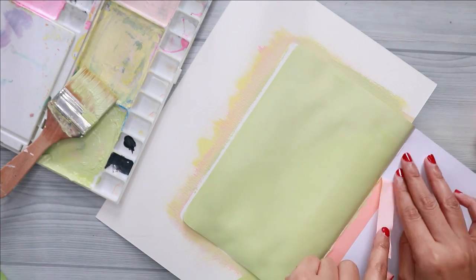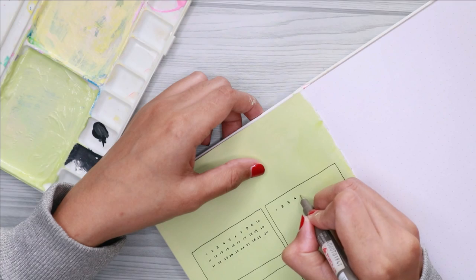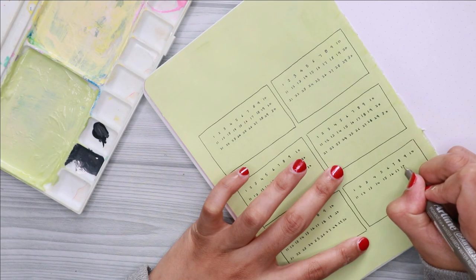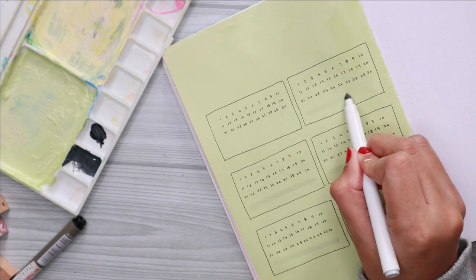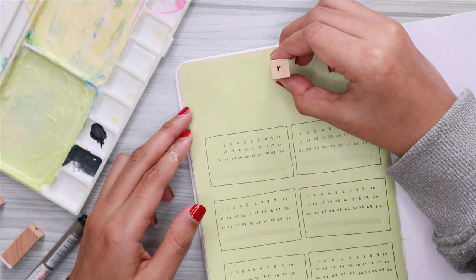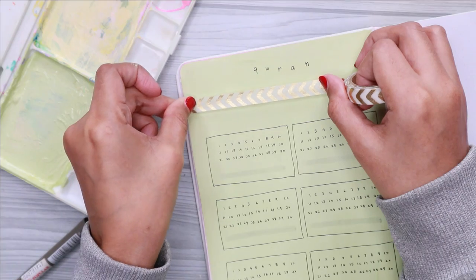The next spread is my Quran tracker. Each number you see in this spread represents the juzuk, or chapter, in the Quran. Each time I complete reading the whole Quran, I will write down the date when I completed it in the blank space at the bottom of each box. To complete the decoration I added some washi tape, just like the previous spread.